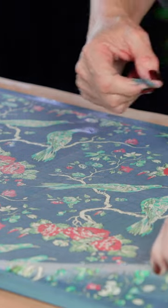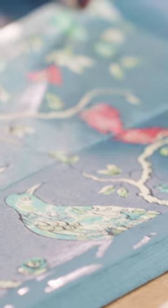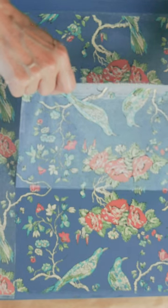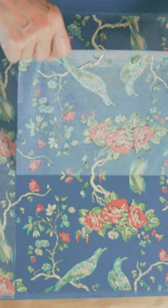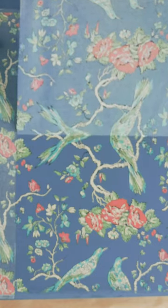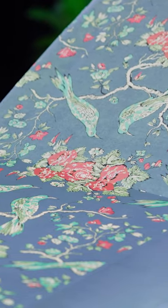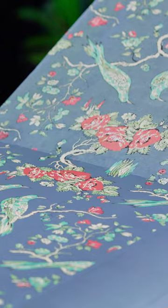Let's go ahead and start peeling this off — nice, this is coming off great. If there's too much tension, it should never rip. A little corner might rip here or there, but it should not have so much tension that it's tearing when you're removing it. If it is, go back in, add a little more moisture, wait, and try again.